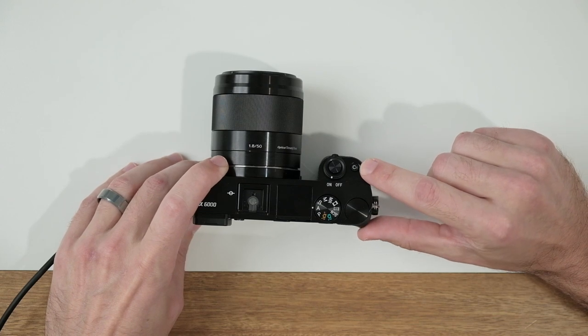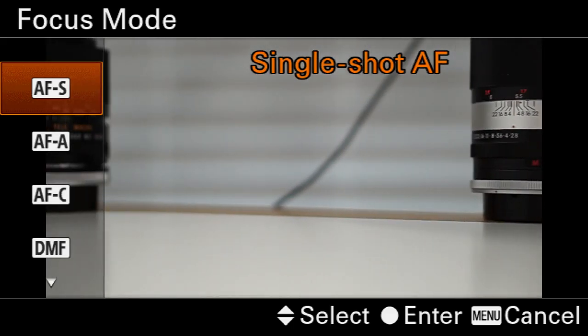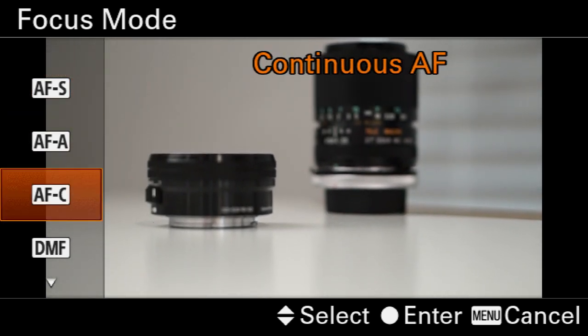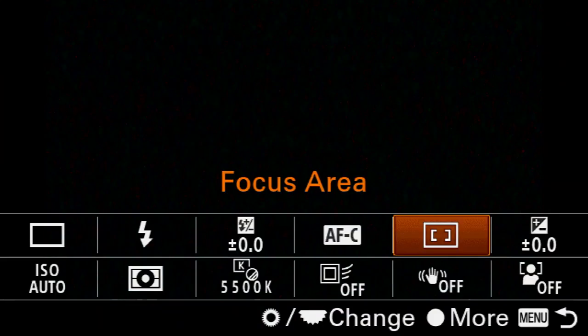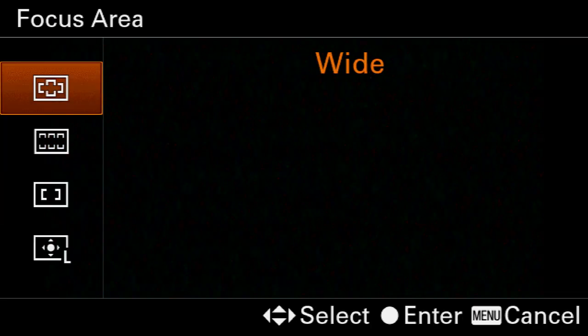On top of your camera, go ahead and locate the C1 custom function button. If you press that by default, it's going to bring up the focus mode menu, and here we're going to select AFC. Next, on the back of the camera, go ahead and press the function button, highlight the focus area tab, enter that menu and select wide.